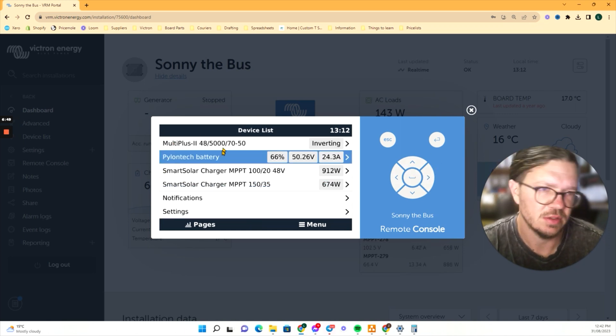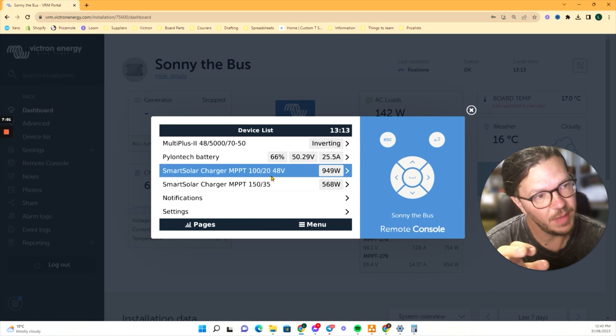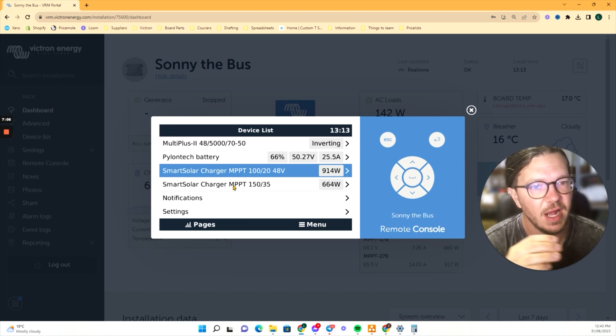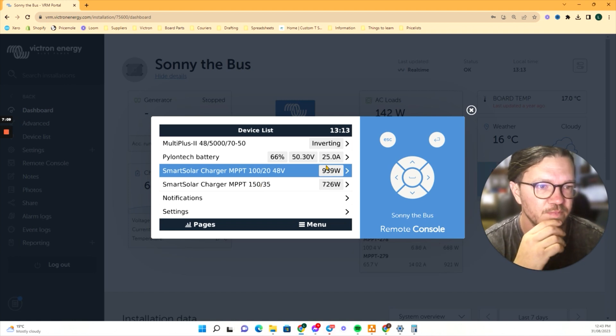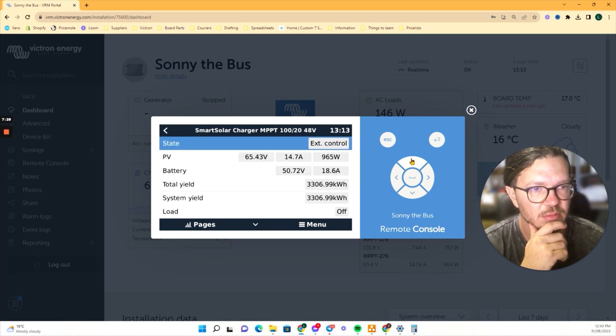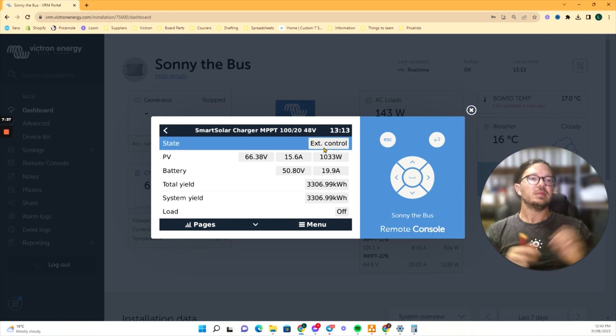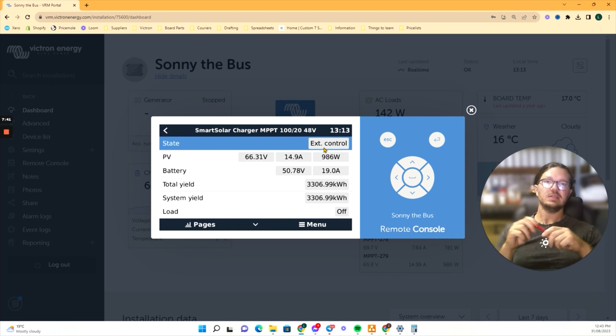Another thing to check: go into the solar chargers. We've got two — one running a bank of four panels, and one running three panels up the front. Click on one of them and look up the top for the state: external control. That's what we really want to see. It means something else is telling the solar charger what to do. In this case, the batteries have become the master, and that's showing us the solar charger has become a slave — it's doing what it's told.